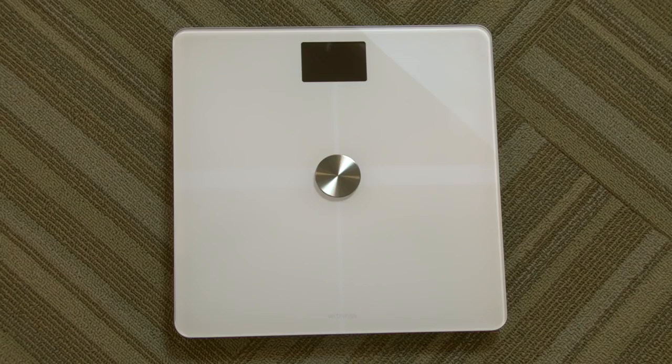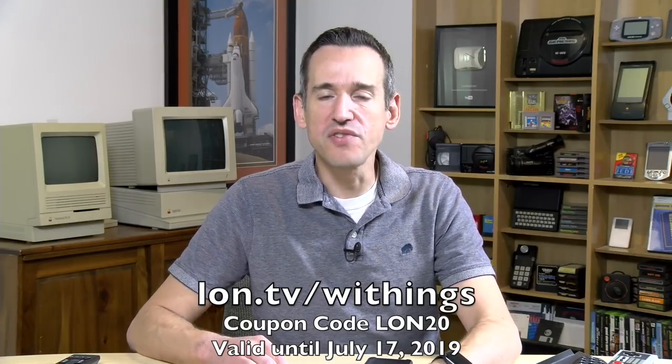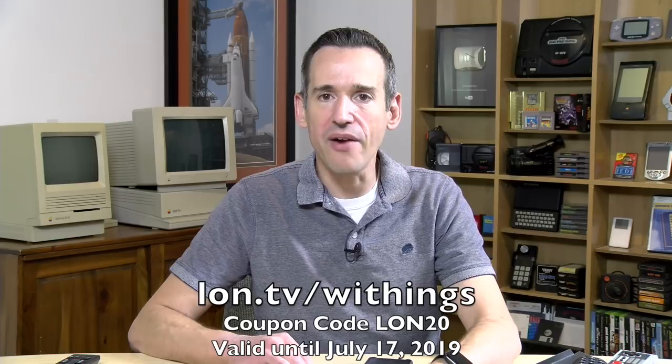These scales cost about $100 normally, but right now if you go to the link down below in the video description you can save 20% by using the code LAN20, so the scale will cost you about $80. In this video we're going to walk through setting up the scale, getting multiple users on it, assigning the right data to the right people, and understanding some of the information that it puts back into your devices so you can make the proper decisions.